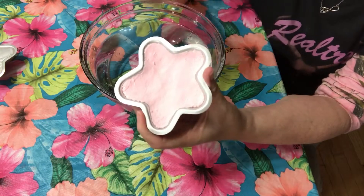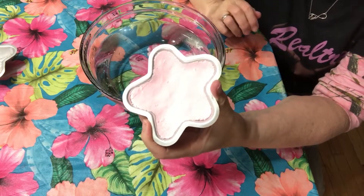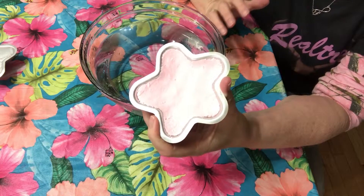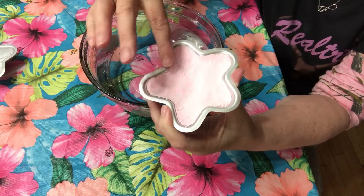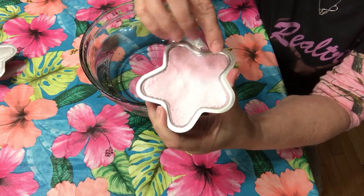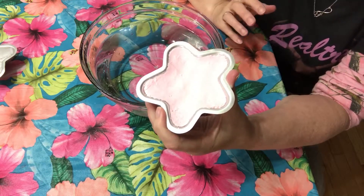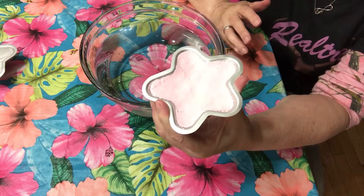One thing I want to stress is that you want to check to see — make sure that it's not adhered to the side of the mold, or it's going to be hard to get out. Check it periodically, see the hardness of it, and then go ahead and take it out.